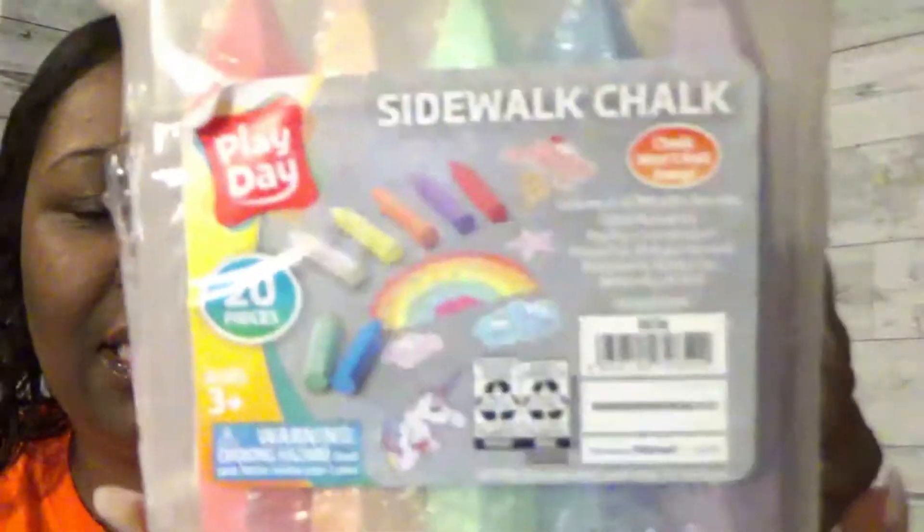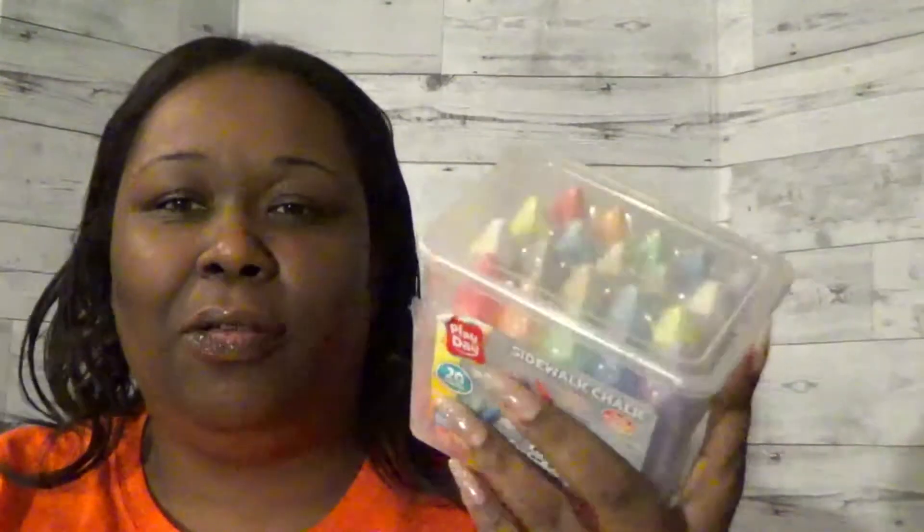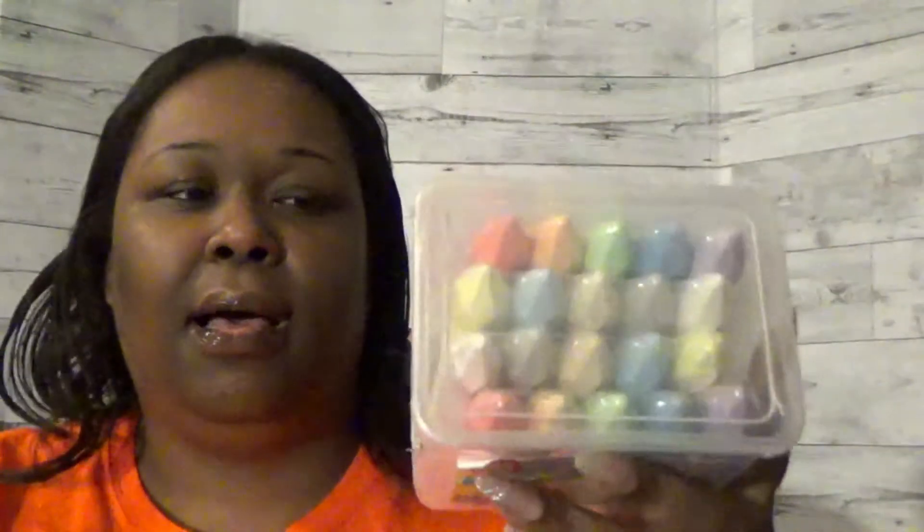Now from Walmart — I saw these and the package is so awesome. This is sidewalk chalk — the Play Day brand, 20 pieces of different colors. It's the thick sidewalk kind, but I figured it might last longer than regular chalk. Let me know in the comments if I was thinking correctly! This was only 97 cents at Walmart.